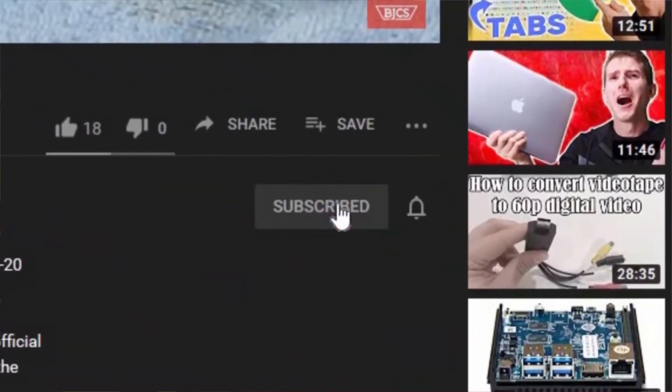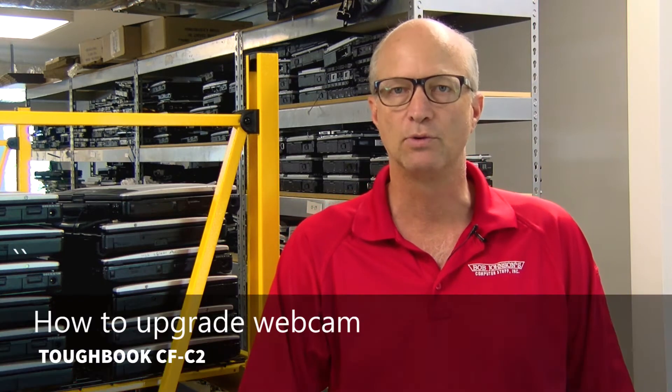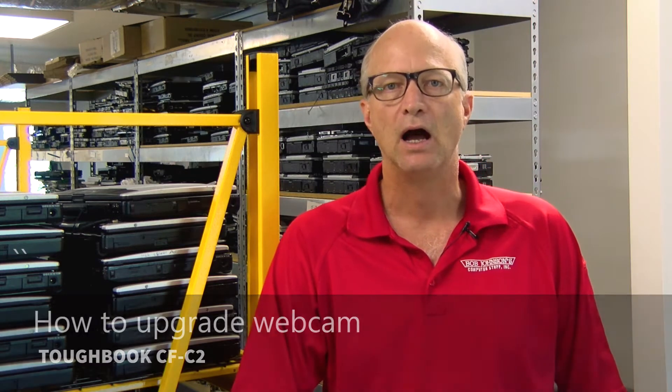Hi, this is Bob from Bob Johnson's Computer Stuff. If you're looking for an online Toughbook community that gives tips, tricks, and support, hit the subscribe and bell button for all our upcoming video notifications. The Panasonic Toughbook CF-C2 holds the title of being the world's first semi-rugged convertible Windows 8 laptop. Today I'll be installing the bonus webcam on the Toughbook CF-C2, so stay tuned.